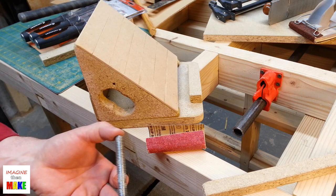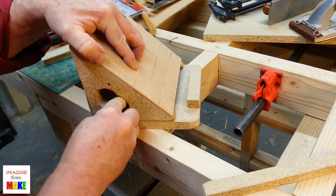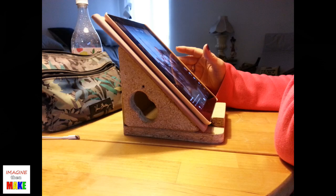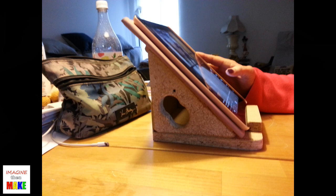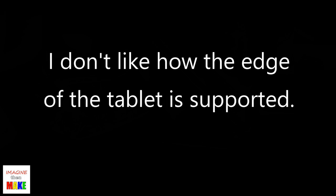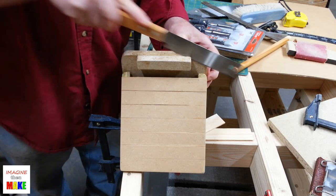I needed to smooth the finger holes, so I wrapped a three-eighths-inch bolt in sandpaper and used that as my sanding block. Here's a shot of the tablet stand so far — time for a test run. Not bad, but I definitely want to make some changes. The biggest issue was I didn't like the way the edge of the tablet was supported, and I also wanted to be able to plug in the charging cord while the tablet is in the stand. So it was back out to the shop to make some changes.